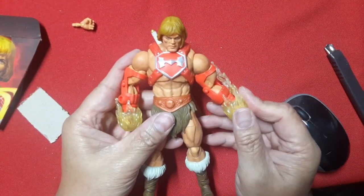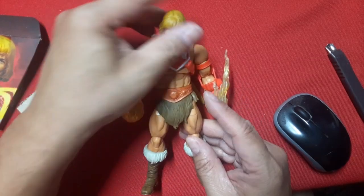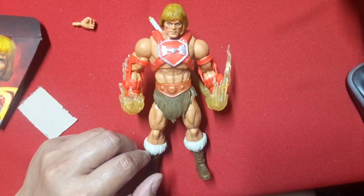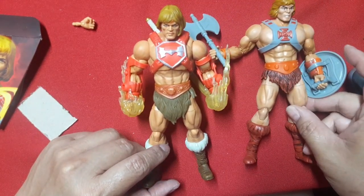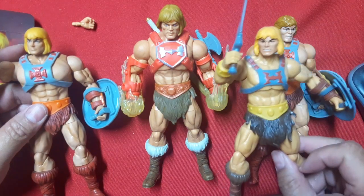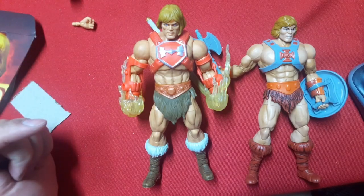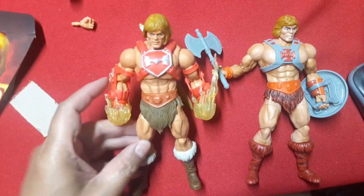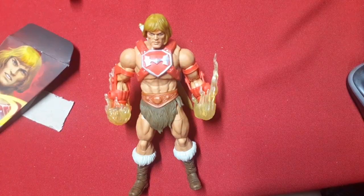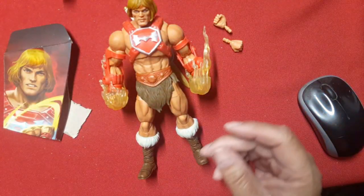This guy is definitely going to stand out among my He-Man display. I love the fact that I now have different looks of He-Man in my collection. Does it come with extra sets of hands? Because I almost threw them out — I didn't realize I still have one more hand in there.